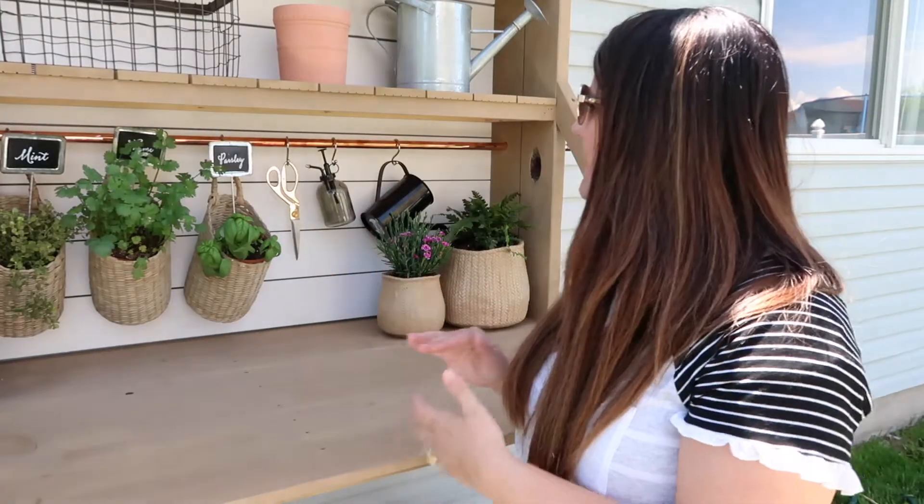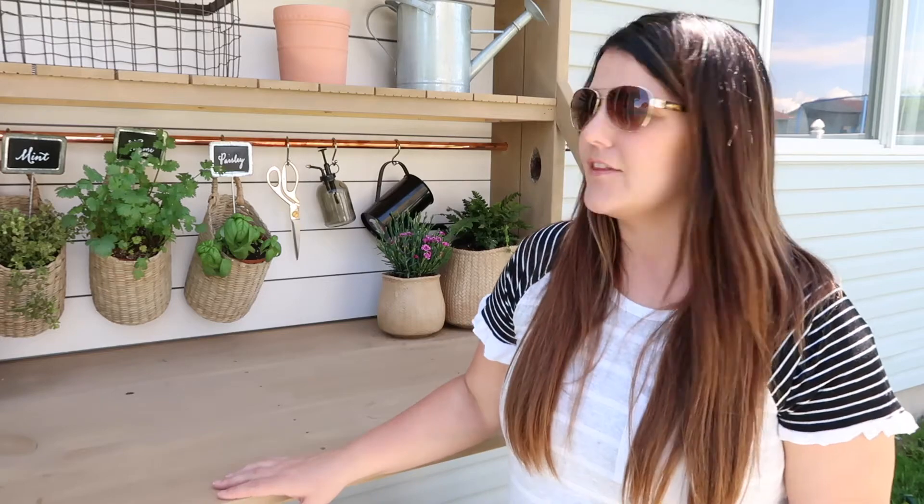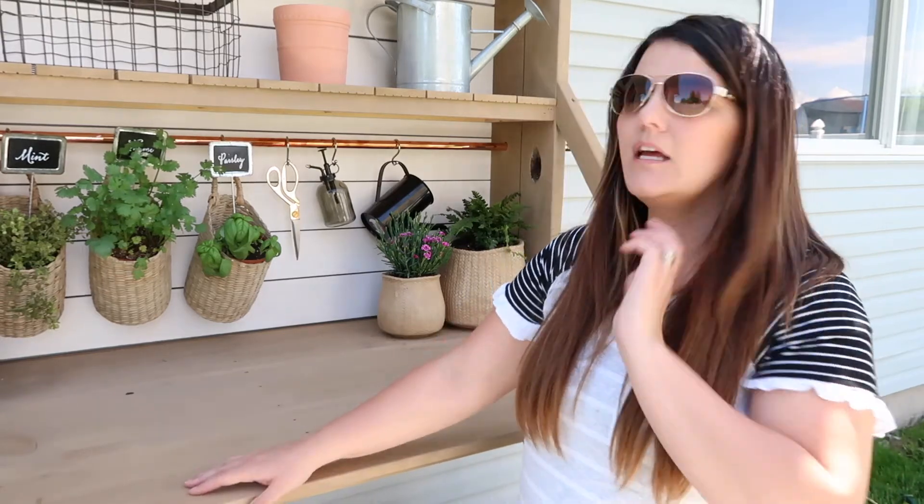If you want to check out my potting bench, just keep watching. I'm not quite done decorating it but I'm loving how it's coming together. I'm just going to show you right now because this might take me all summer to finally get together. But first I want to talk about what stains we used.